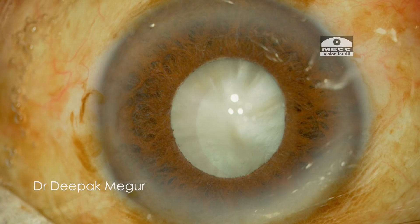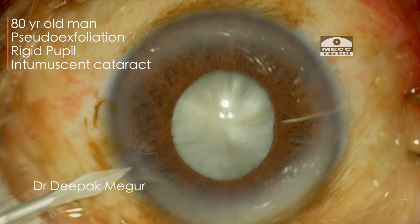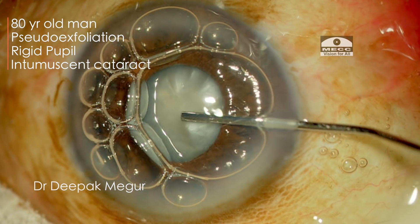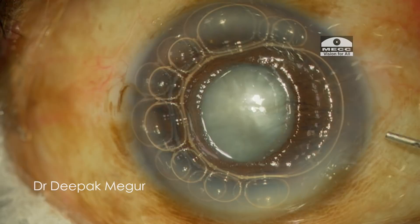This is a case of an elderly male who has got an intumescent cataract along with shallow anterior chamber, pseudoexfoliation, and a rigid pupil. A couple of challenges to deal with in this patient: a tense capsule, small pupil, and a possibility of zonular weakness.